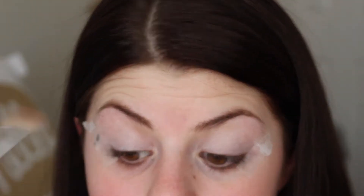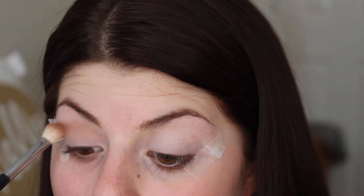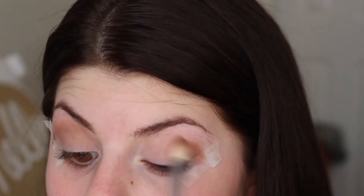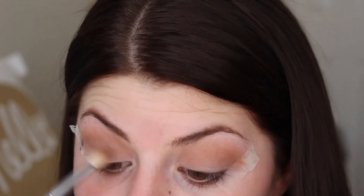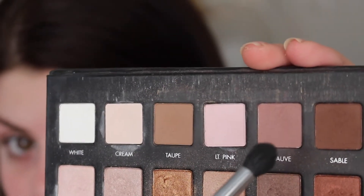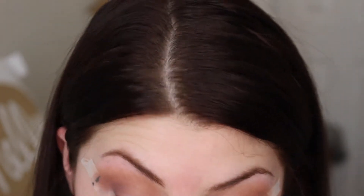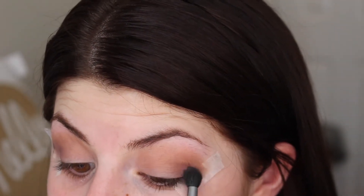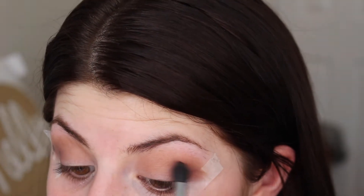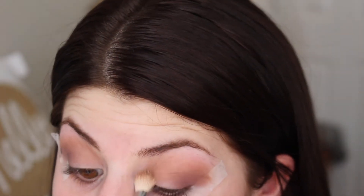After that I took the shade light brown and put that all over my lid, mostly focusing on my crease for a transition shade. Then to deepen up the crease I took the shade mauve with a precision brush and dusted that into the crease, just putting a tint of purple into the lid. Then I took a regular blending brush and blended those two colors together.